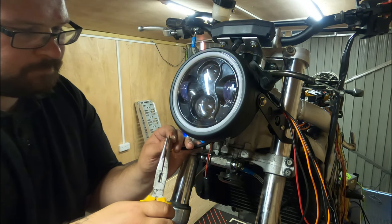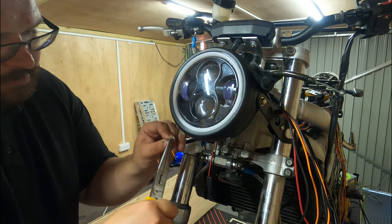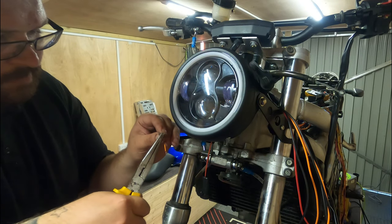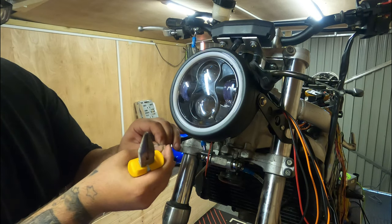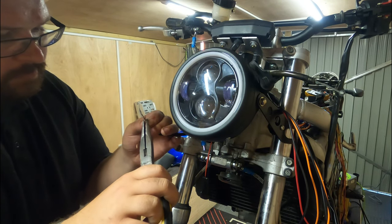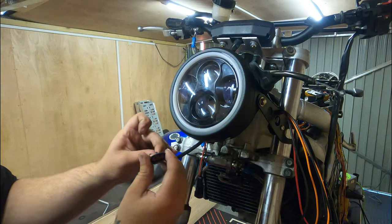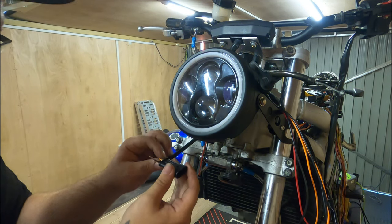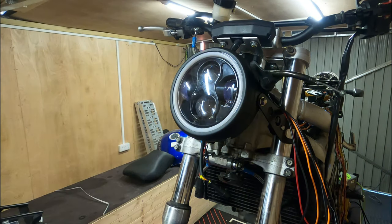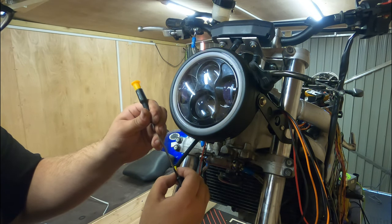Just slide it into the pin, put your pliers and squash it down. When you're doing it with pliers I find the best way is to just get one edge, squeeze that down so it's folded over, then the other edge straight over the top. When you push them through they have a little tab on the bottom and that's what holds them in place — they can be a bit finicky. You can see that's clicked in now. I generally get a little screwdriver and just push them down so they sit snug.